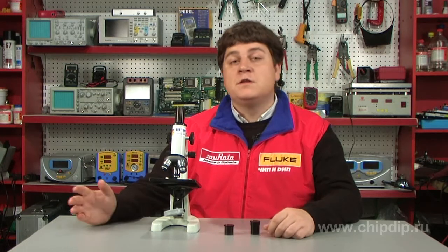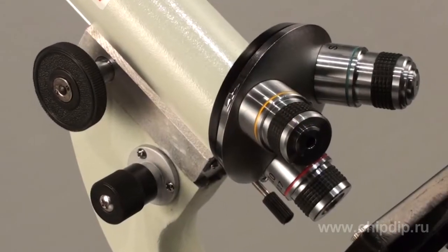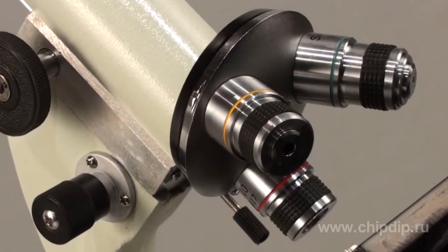For example, it can help to study biology, chemistry, or physics. The microscope has two eyepieces with 1:10 and 1:16 zoom ratios and three lenses which provide 1:4, 1:10, and 1:40 zooming.